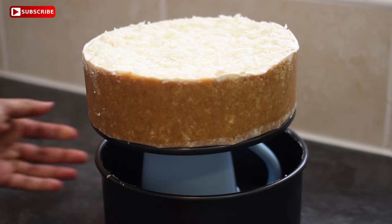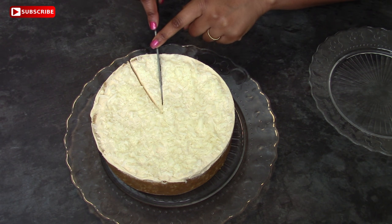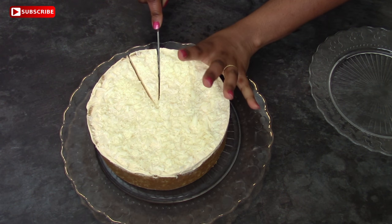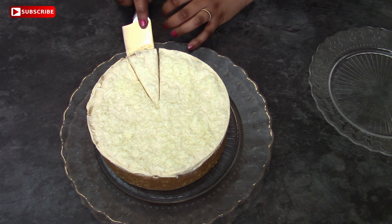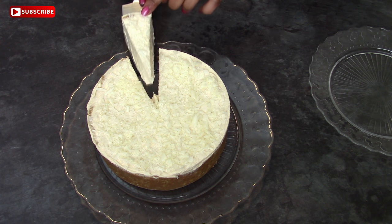This cheesecake cuts and serves really beautifully. If you added loads of Baileys when making the mixture, it does end up a slightly softer cheesecake — and I don't think that's a bad thing, to be honest. But if you want a stiffer cheesecake, you can add a little bit less Baileys and pour it or serve it as an accompaniment instead.